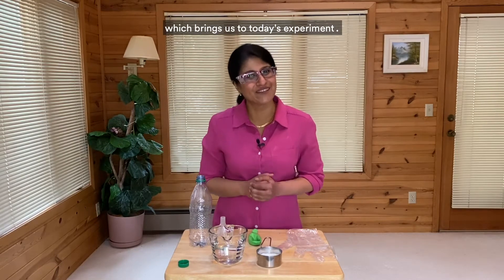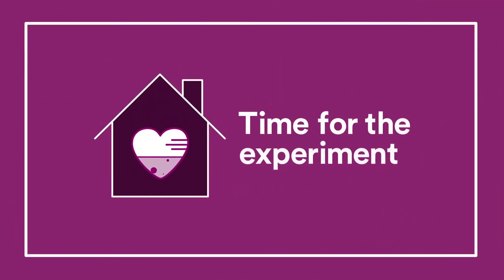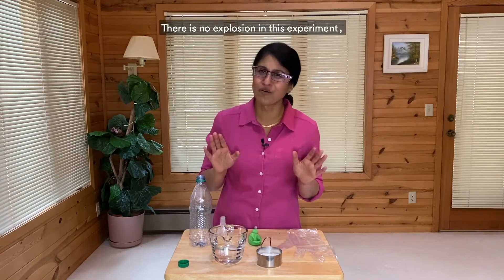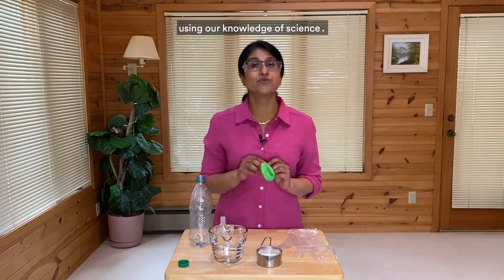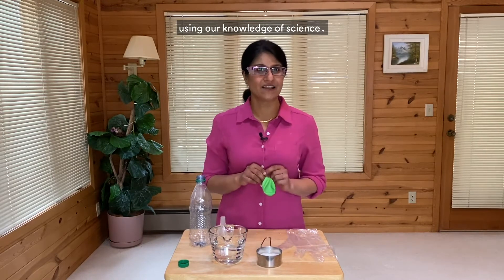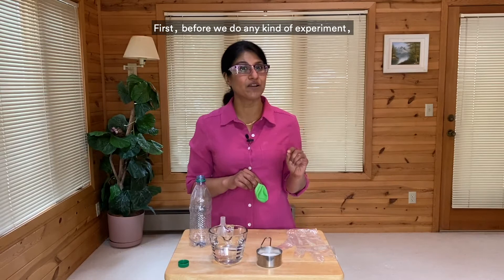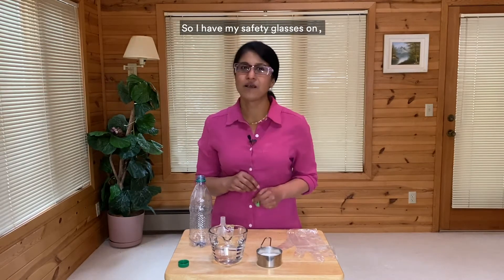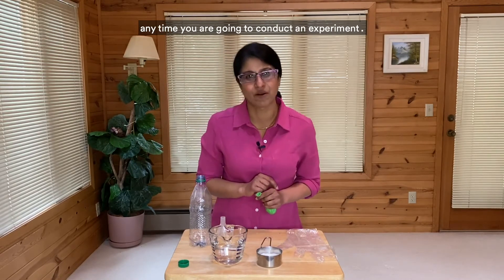Which brings us to today's experiment. I like to call it the blow-up. There is no explosion. In this experiment, we will learn how to blow up a balloon using our knowledge of science, specifically chemistry. Are you ready? First, before we do any kind of experiment, we always need to address safety. So I have my safety glasses on.